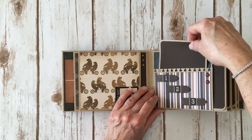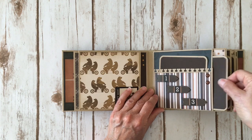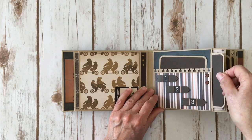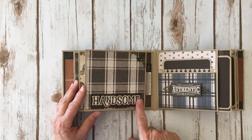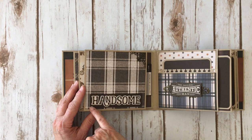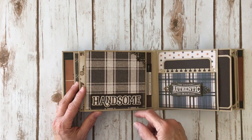I actually made this album at an 18-hour crop at my local scrapbook store — I completed this album and started another one and got it halfway done, which was great. Over here again a sticker from the sticker sheet that I put on some brown cardstock — it says 'Handsome.' I only glued it down with dimensional foam tape, moved to the bottom so you can slide the photo underneath.